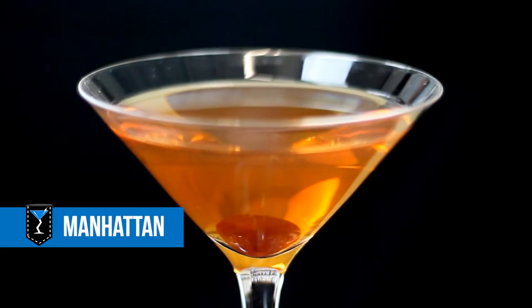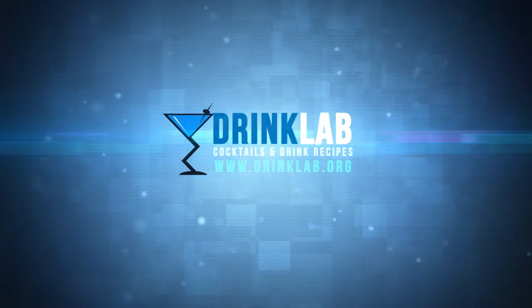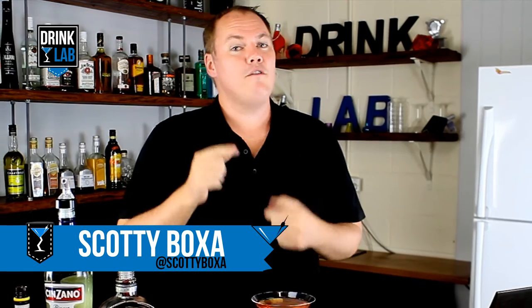How to make a Manhattan Cocktail. G'day there drinking buddies, Scotty Boxer here for Drinklab.org where you'll find all your free cocktail recipes, and while you're there sign up to become my drink buddy for all sorts of exclusive goodies. Now this is the classic Manhattan, originally made back in the 1870s — a long time ago — and this is how to make it.